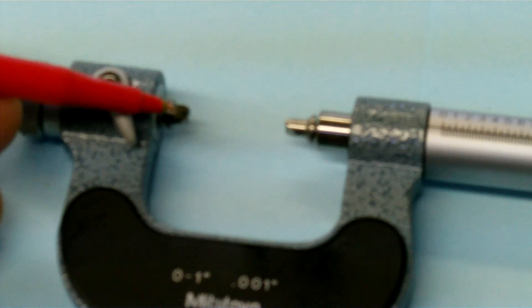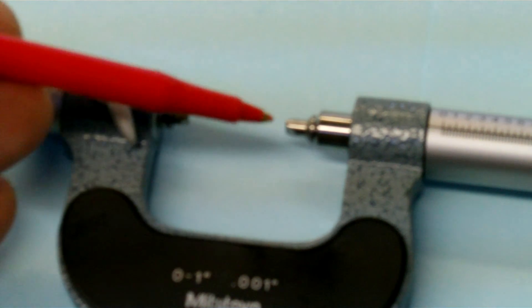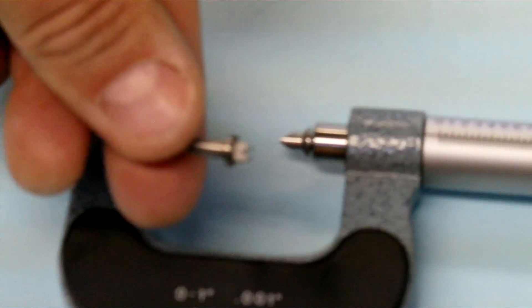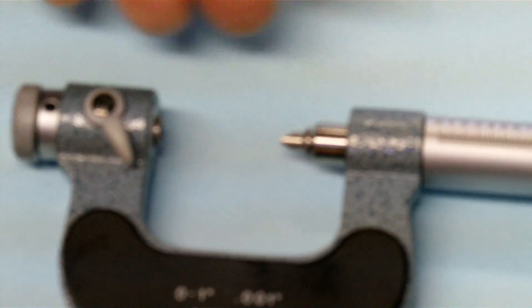So we have a little V down here for the anvil and a sharp point here for the spindle. What's really nice with these is I can actually change the anvil and spindle for different threads per inch.